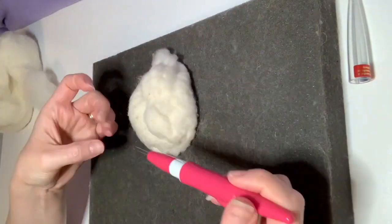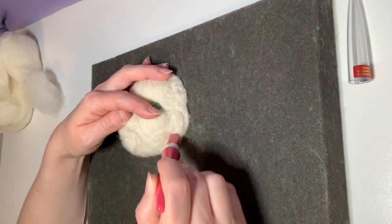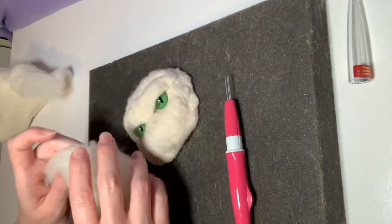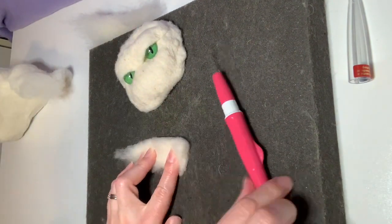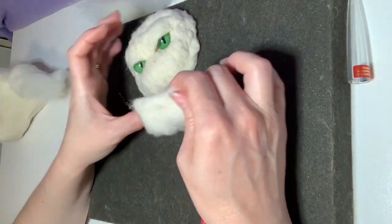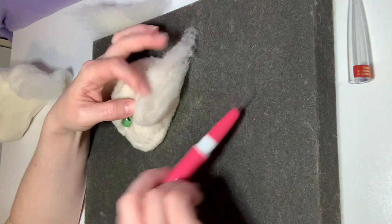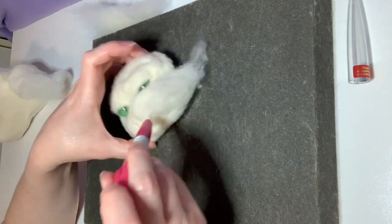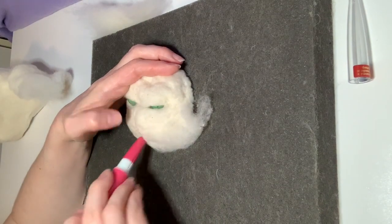I'm just going to get these attached loosely for right now and spend a lot of time continuing to build up the structure of the face — these will be really securely felted in. I'm going to make the two lower lids as well. For now I'm making them the same as the upper lids, but these are going to end up being really wide open. The lower lid doesn't cover much of the eye. For now I'll just have it start where the upper lid ended, meeting up on the outer side of the eye as well.